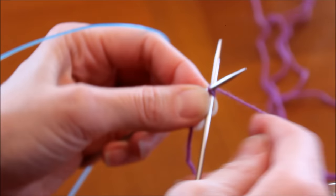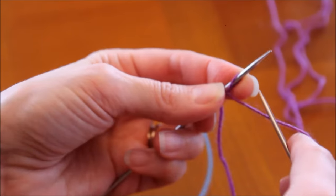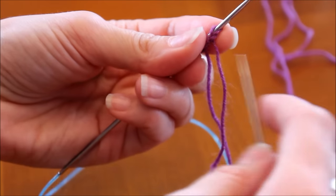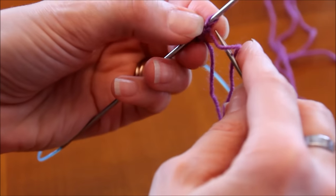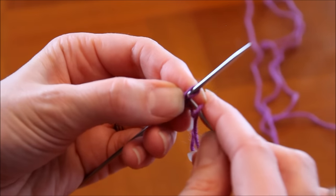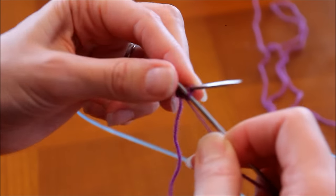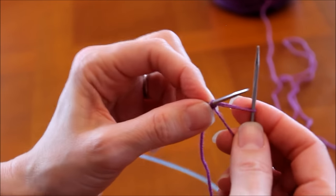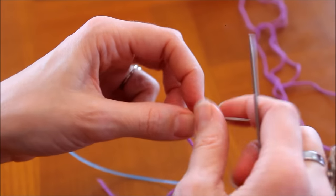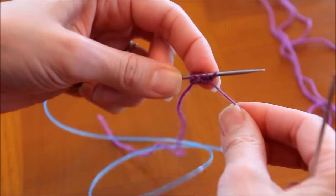Je pique au travers, je passe mon fil, je le ressors, avec l'aiguille gauche par devant et au milieu. Mon fil naturellement vient derrière, donc je pique ici au travers, je passe au travers de mes deux mailles et je fais comme une maille envers. Des fois ça marche mieux que d'autres. Je vais répéter ça jusqu'à avoir 60 mailles, et quand on en aura 60, je vous retrouve pour faire les côtes 1-1.